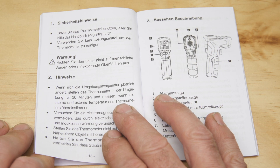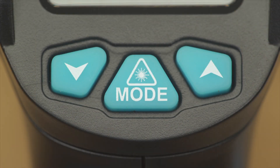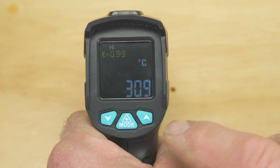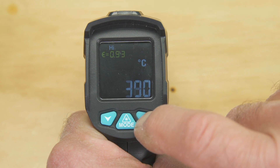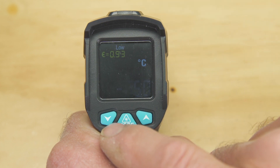And now to customise the unit ready for use. Holding down the mode button for two seconds takes us to the program settings. First, we have the opportunity to set the temperature range — when set, readings outside this range will activate an alarm. First the high setting, and with a press of the mode button, the low setting.